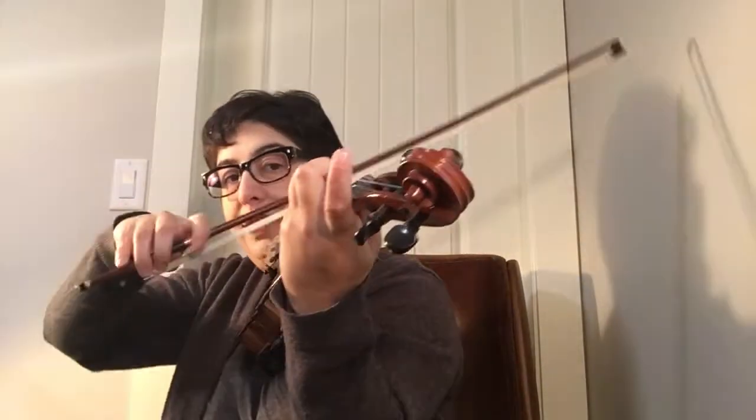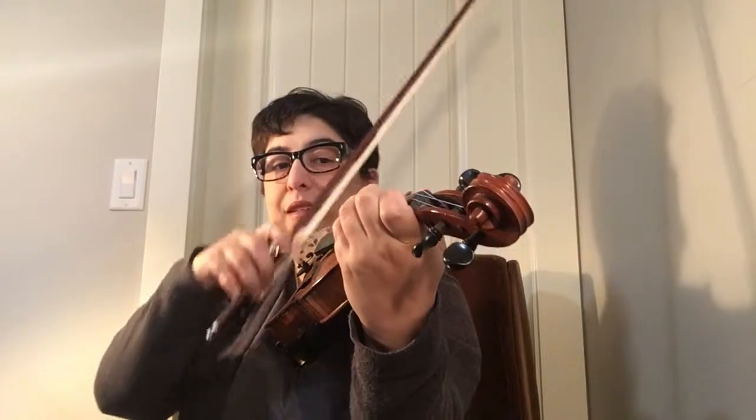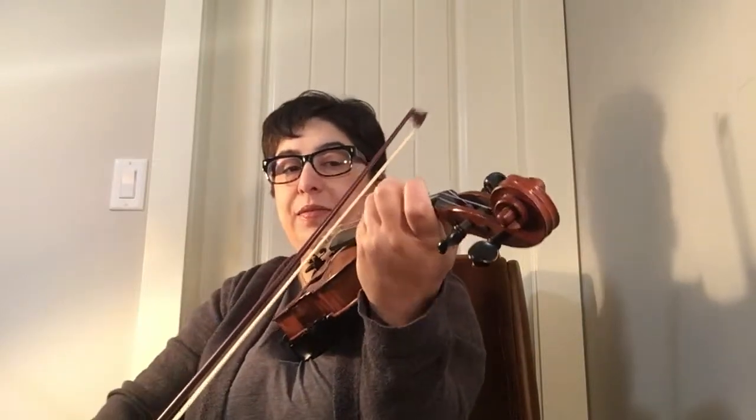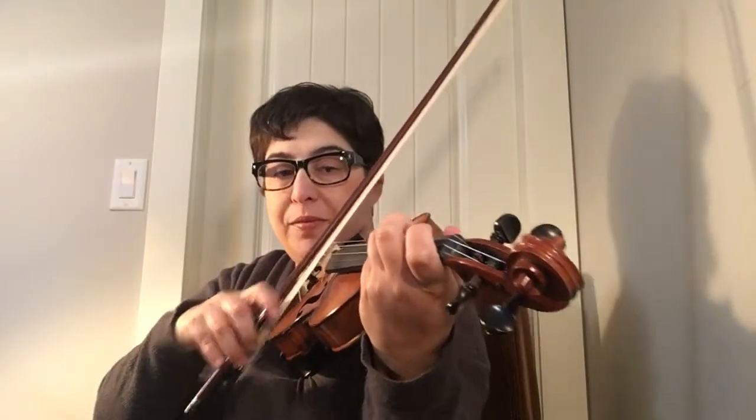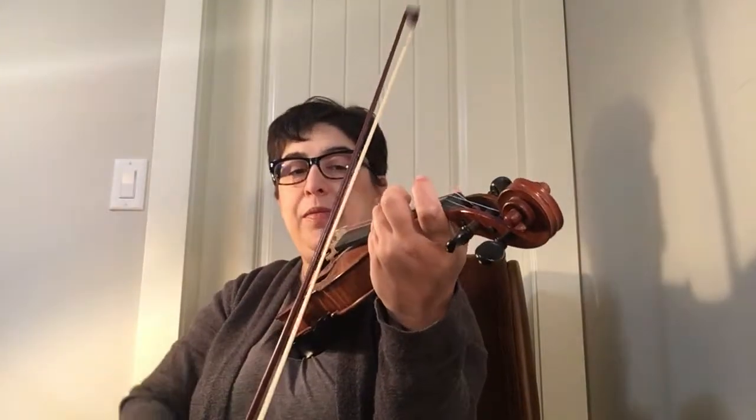Here we go: B flat, C, D, E flat, F, G, A, B flat, C, D flat four, E flat, F natural, G, A, B flat.